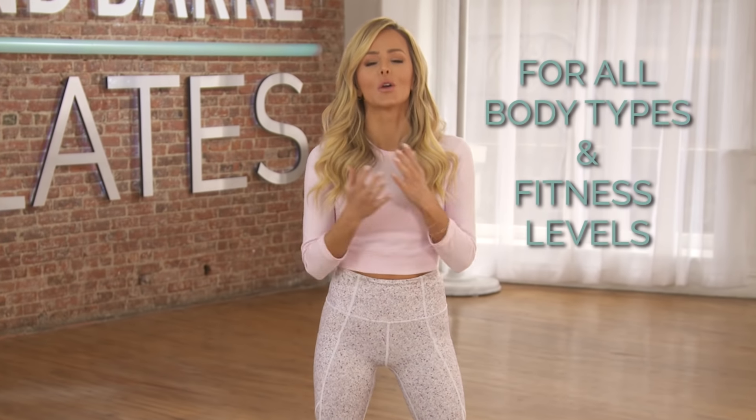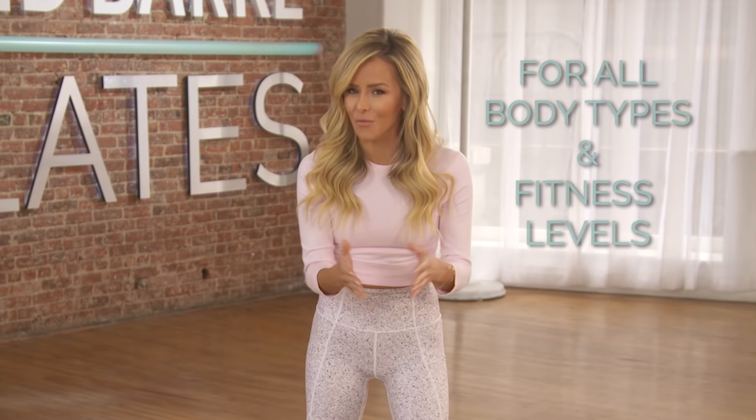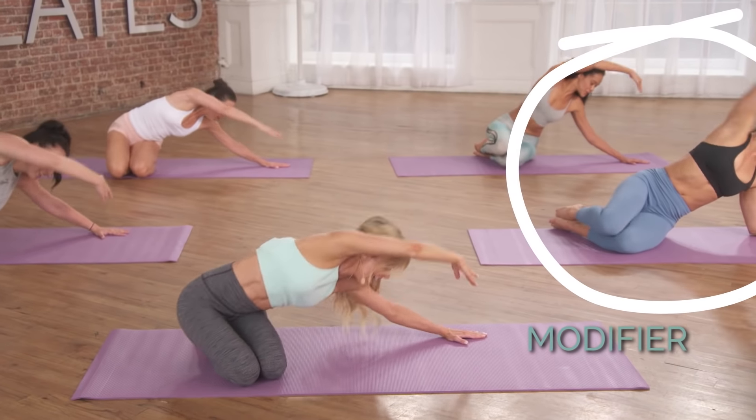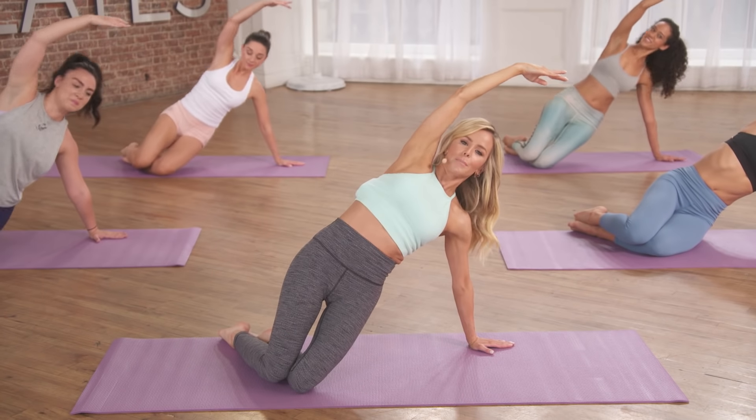XB Pilates is for all body types and all fitness levels. So if you've never done Pilates before, or maybe you've been a little intimidated to get into a class, no worries — I got you covered. We have a modifier to show you every move, and as you get more comfortable, I'll even show you ways to amplify the movements.